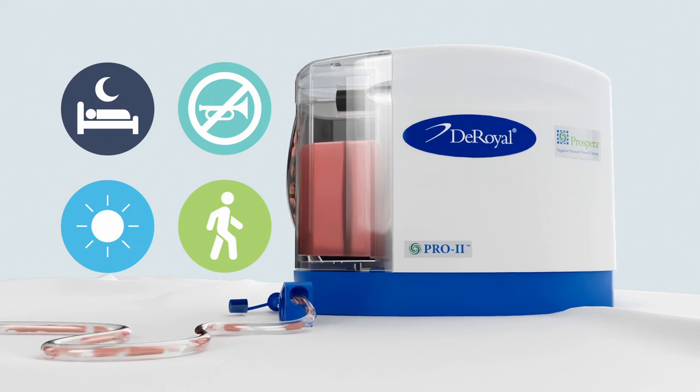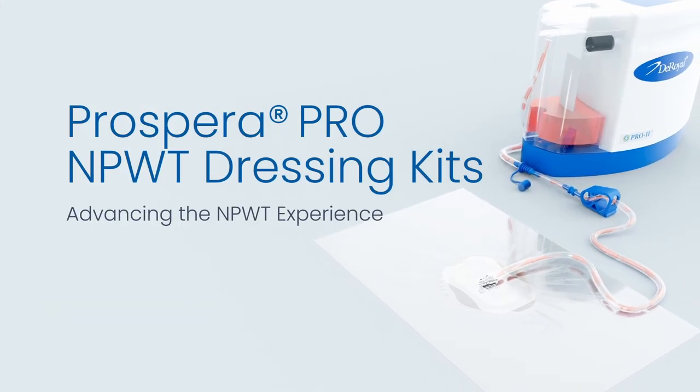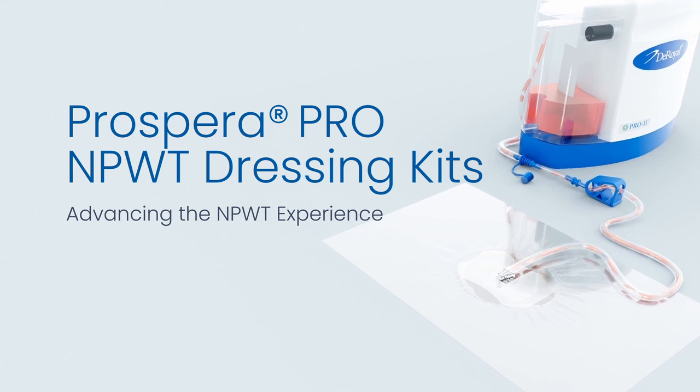DeRoyal's Prospera NPWT system — advancing the NPWT experience.